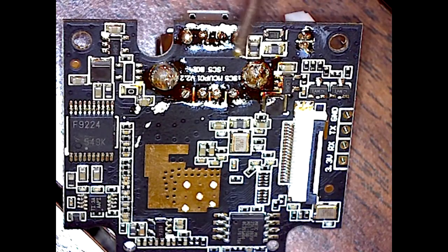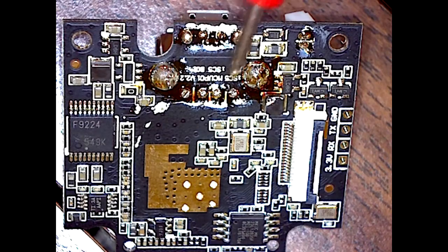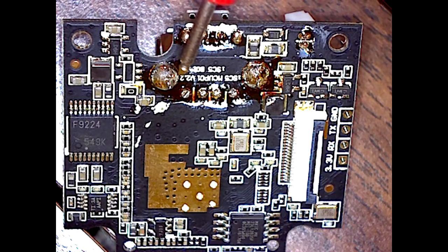Well, as you can see up top there, those look pretty burnt or corroded. So I'm going to clean it and I hope it didn't affect the circuit board already — it might have, but we'll try.